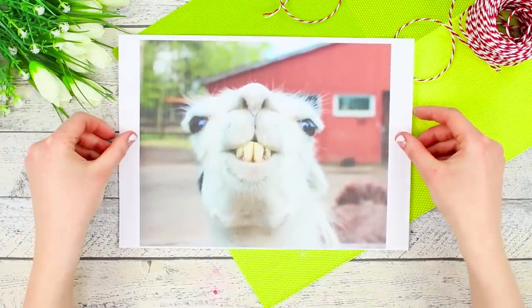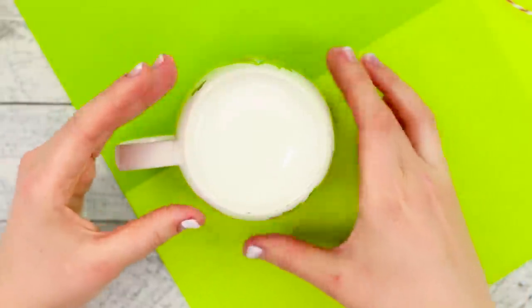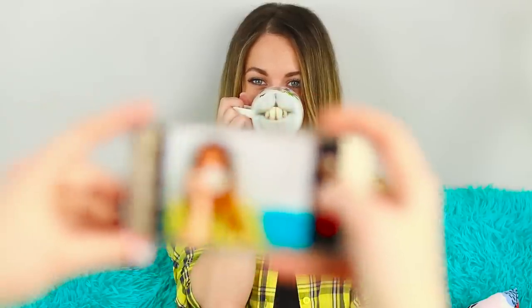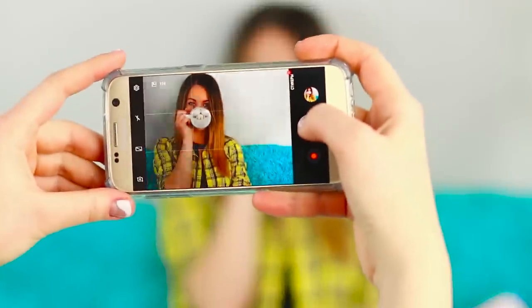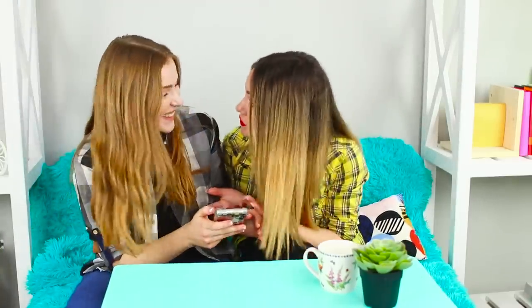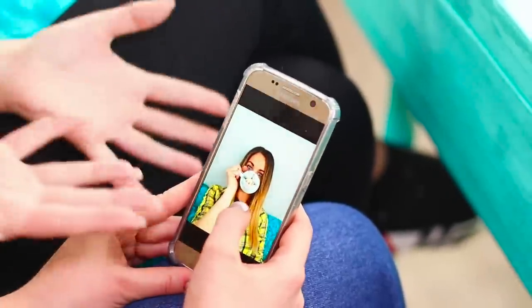For the next idea, print a photo of a smiling alpaca, cut it out, take a mug, turn it upside down, and fasten the picture of teeth to it. With this picture, ordinary tea time turns into a fun game! Ask your friend if you can take a picture — the main thing is not to blink. A smile from a cute fluffy animal will do it for you! Show your friend the results of the photo shoot — she's not even mad. Those pictures look very funny!